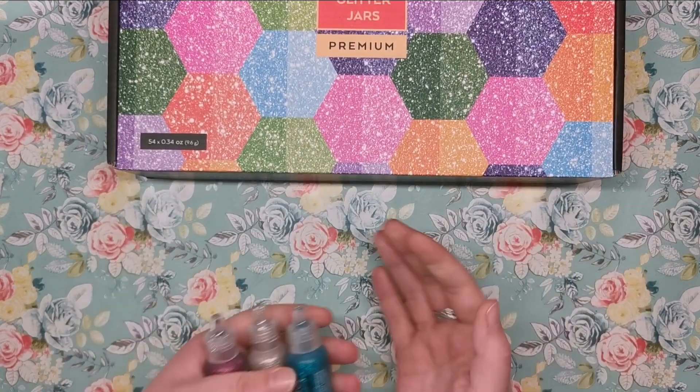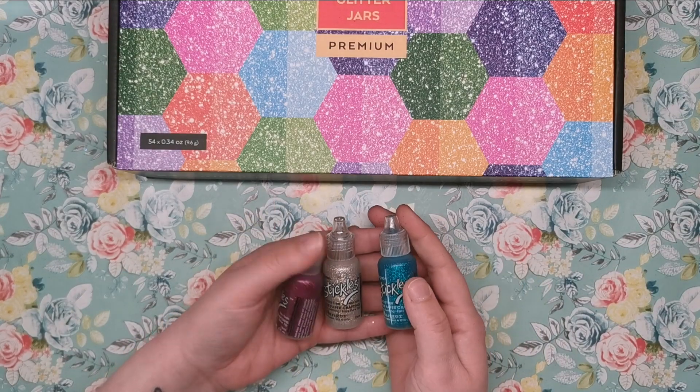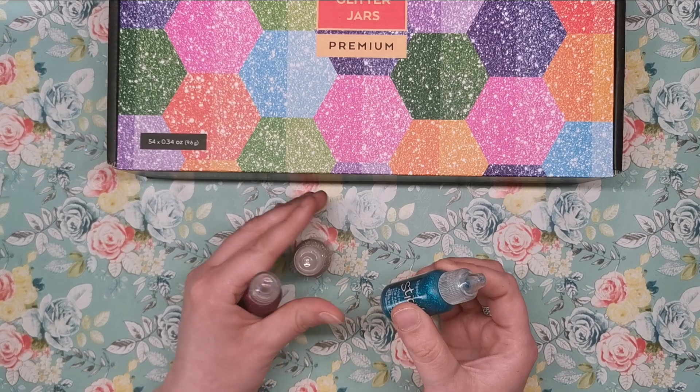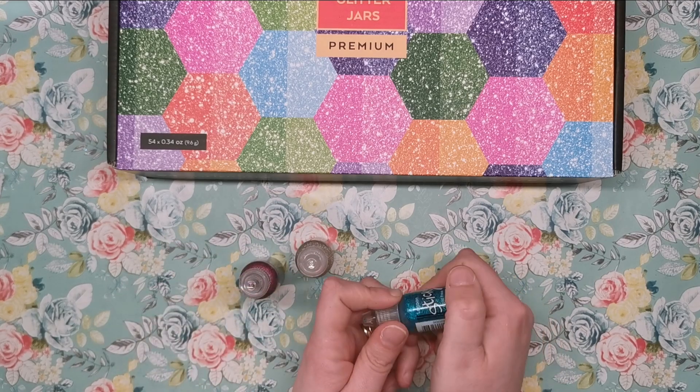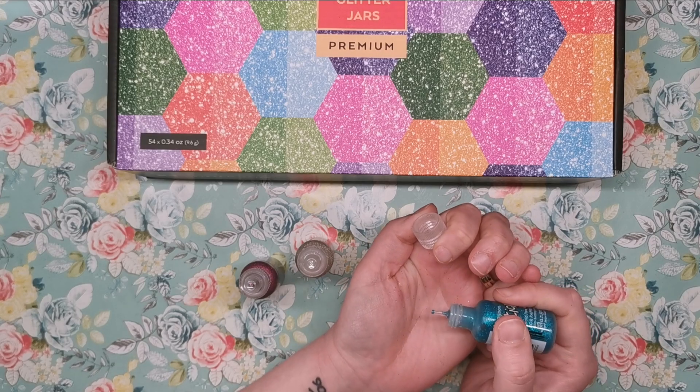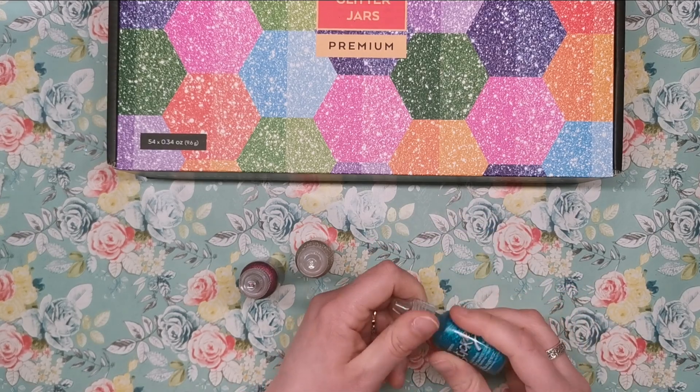Now you've probably seen me use these on my channel before — these are called Stickles Glitter Glues and they come in these pots pre-mixed, and you can get them in tons of different colours. They've each got a precision nozzle on the end for you to apply it wherever you want on your colouring page.